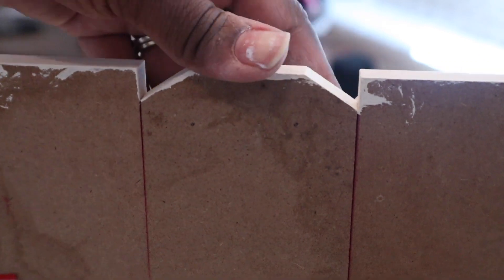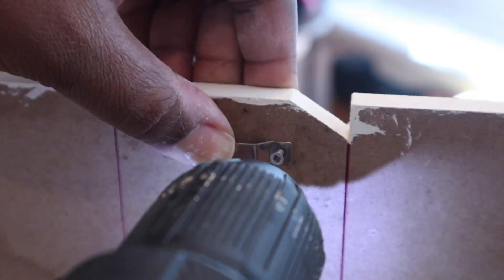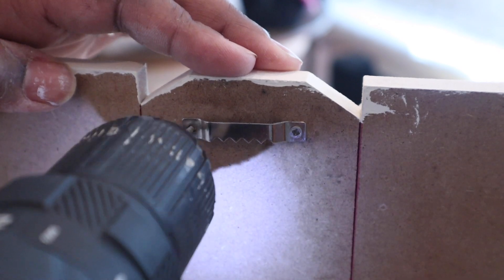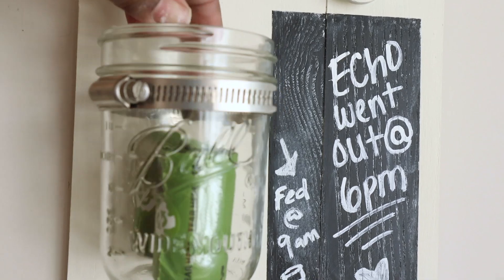The last thing I did was add a sawtooth hanger. The only reason I had to do this is because I did this upside down — I had to remove the sawtooth hanger from the top and add it to the bottom because I attached everything the wrong way.